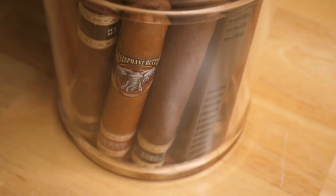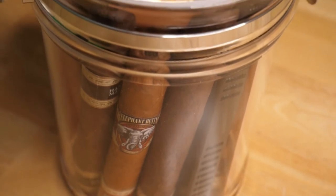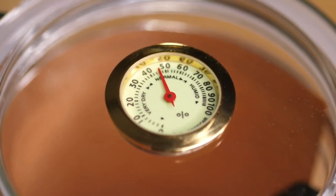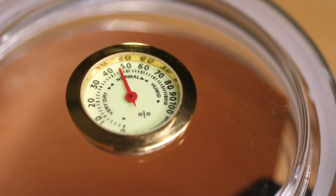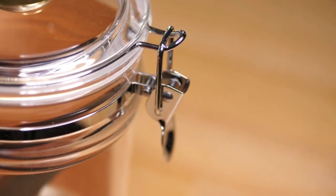The clear design makes it really easy to see exactly how many cigars are left in your humidor. And the hygrometer on top is very easy to read, so you can tell right off the bat how the humidity levels inside the jar are reading. This would make a great gift for the cigar lover in your life.